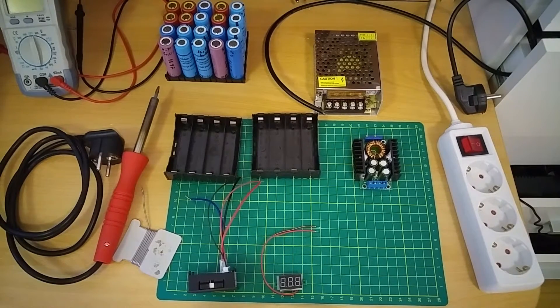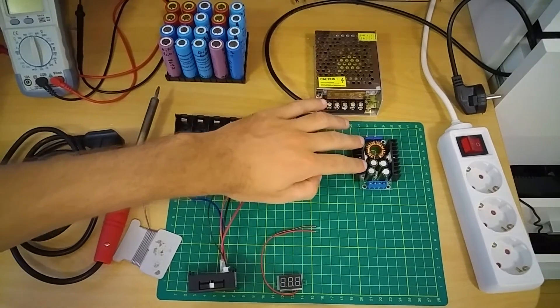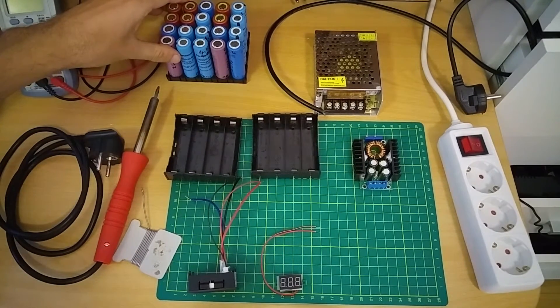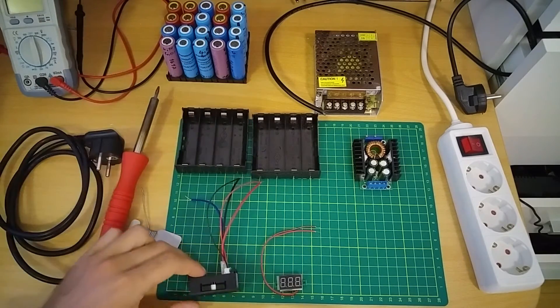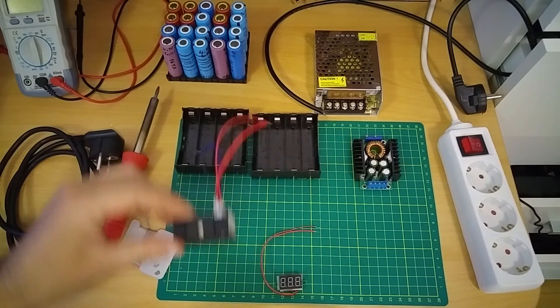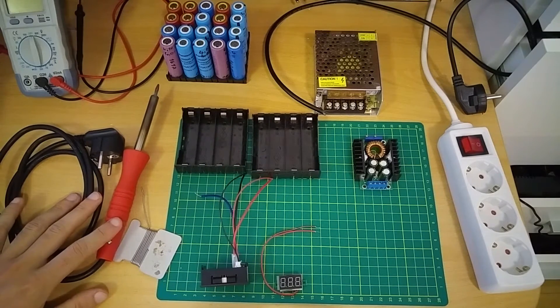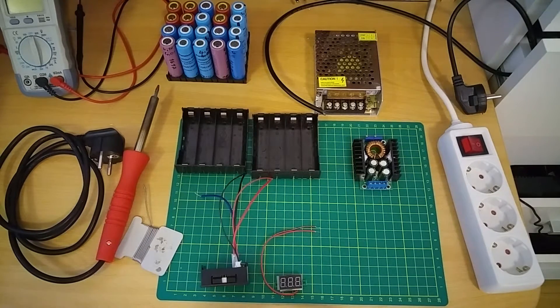For this project I'm gonna need a 12 volt power supply, step down power supply, empty 18650 batteries, battery case, voltmeter and ampmeter. For the tools I'm gonna need a soldering iron, soldering wire and some screwdrivers.